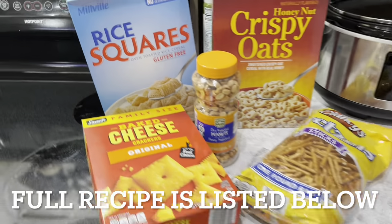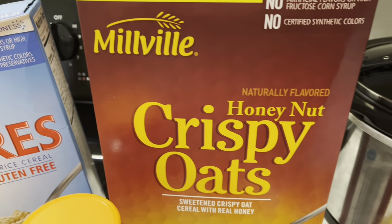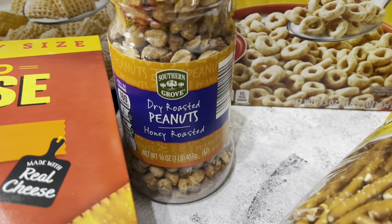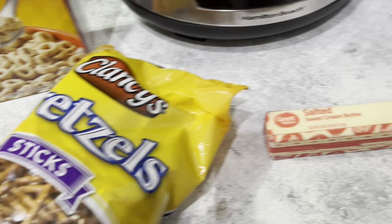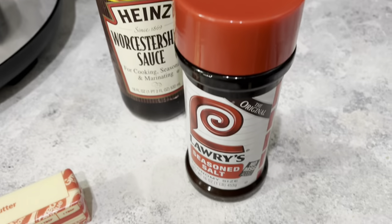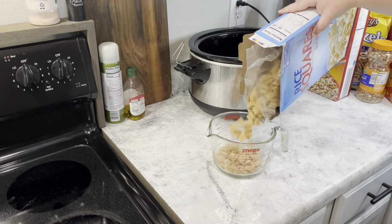Here's everything you're going to need: chex squares, honey nut cheerios, honey roasted peanuts, cheez-its, and pretzel sticks. For the sauce you'll need butter, worcestershire, and Lawry's seasoned salt.